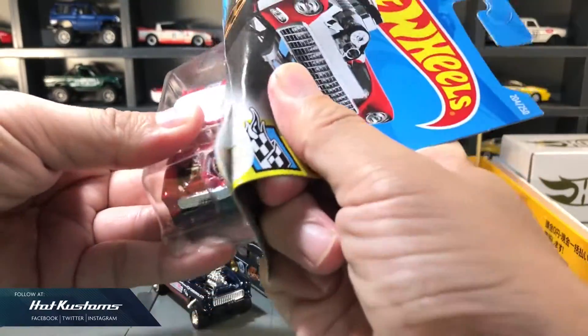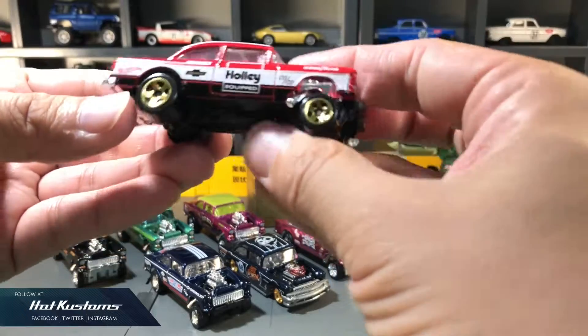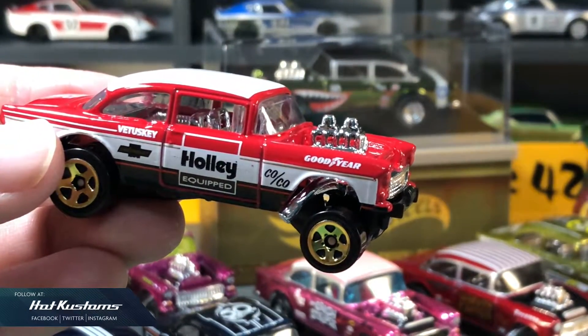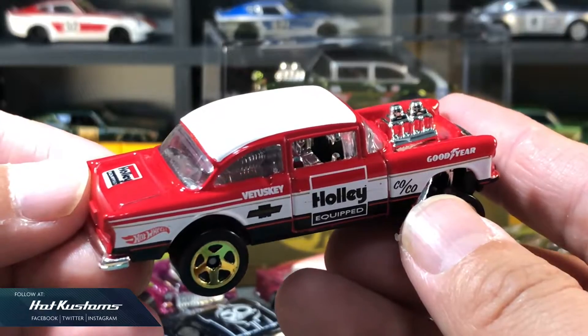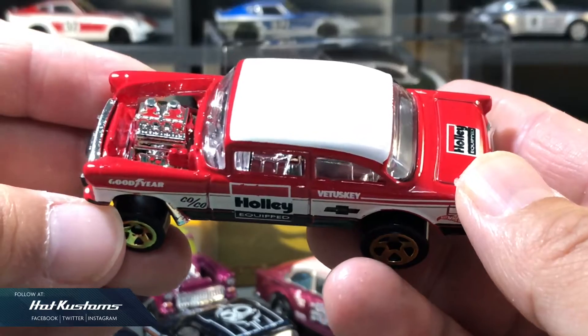Let's start with the latest main line, Holly Equipped Chevy Gasser. Love the overall look and feel of this Gasser. I like the Holly Equipped theme on it, and also the gold wheel set which I think will go along very well with it. It will be awesome if there's a premium version of this Gasser in the Car Culture series. I may do some simple tweaks to this Gasser, perhaps to weather it and also lower it as well.